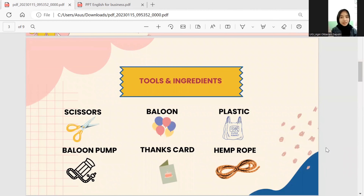The first thing we have to prepare are the tools and materials. The tools and materials needed are: number one, a squeezer — in every process of making balloons there are usually materials that need to be cut. The next is the balloon. The next is plastic, which is used to wrap the balloon itself, commonly known as packaging.